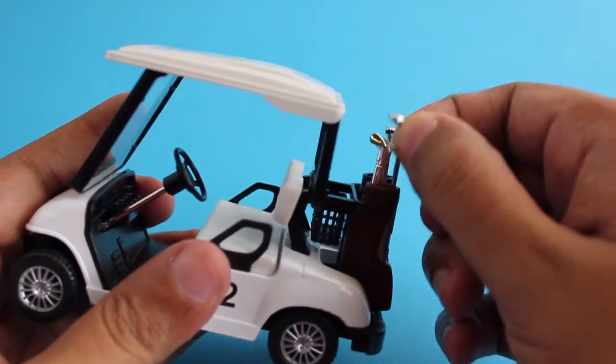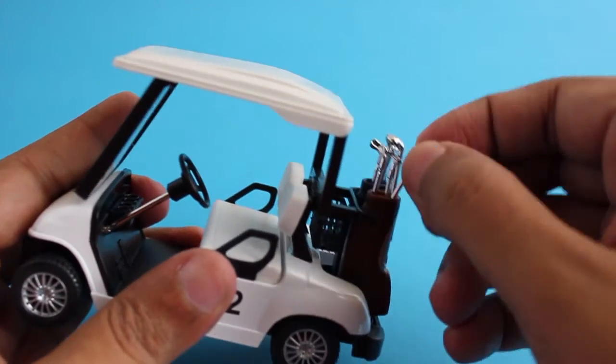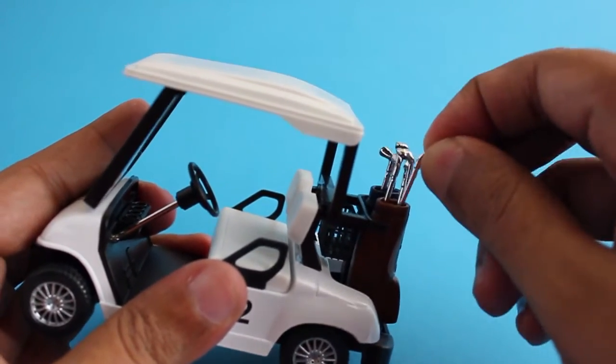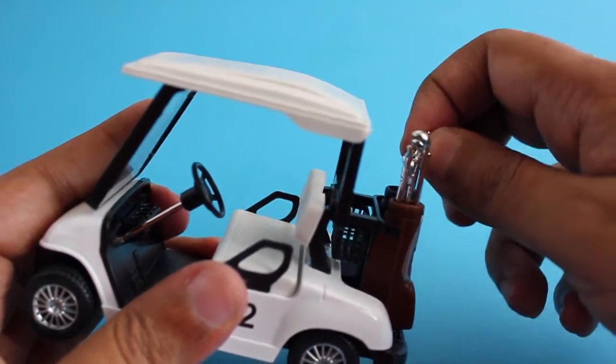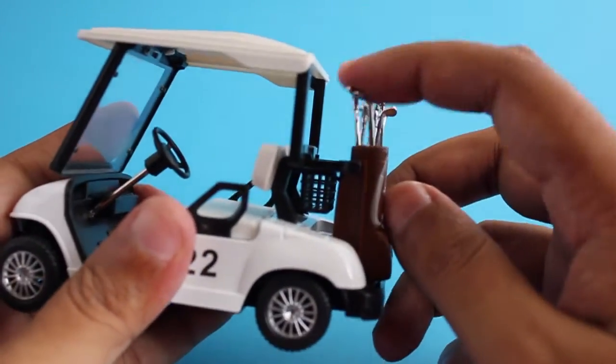They have even put fake golf clubs which actually move up and down, even though they don't come out. That's mentioned on the packaging — they move up and down.